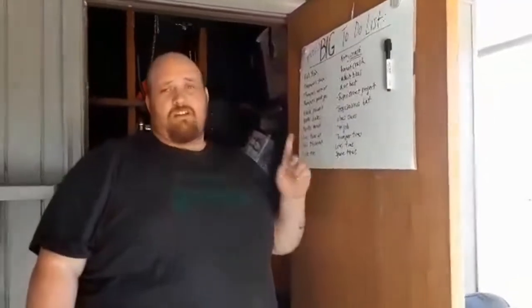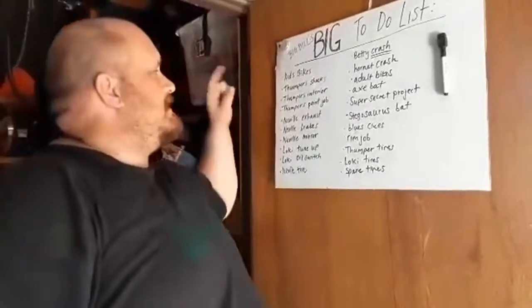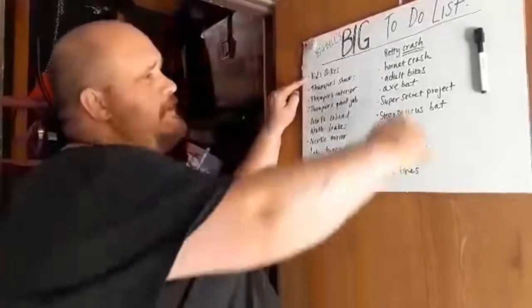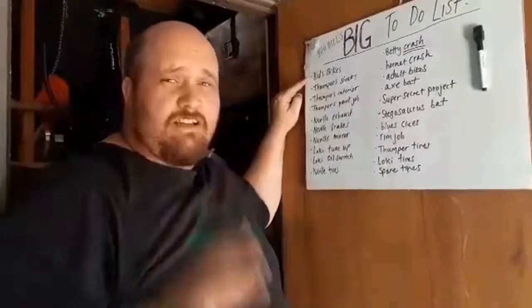Hi, welcome back to Big Bill's Garage. My wife has given me a not so subtle to-do list for the rest of the season of Big Bill's Garage. And as you can see, number one on that to-do list is the kids' bikes. And way over here is the adult bikes. We're going to work on the kids' bikes today. First, let's double check and see the condition of all of them.